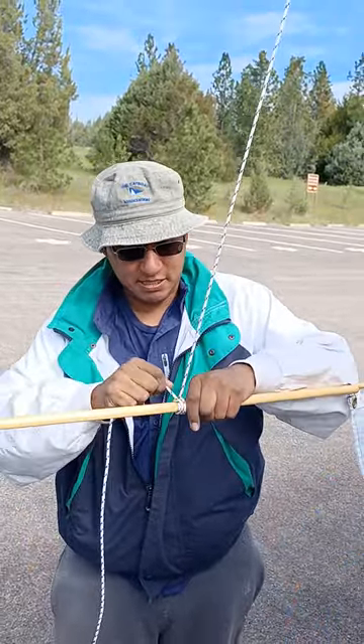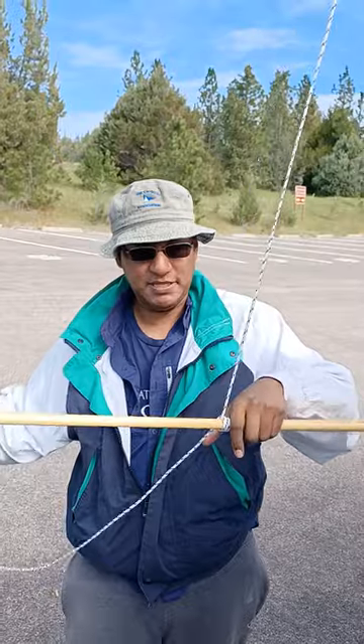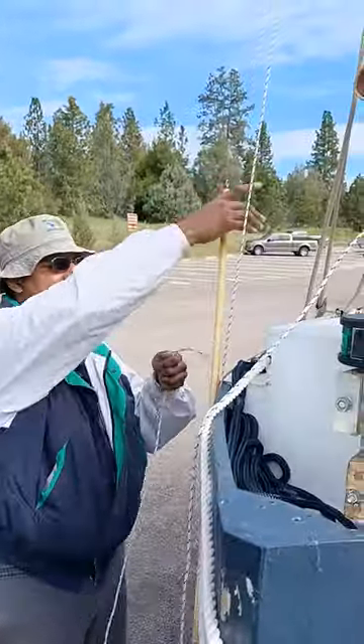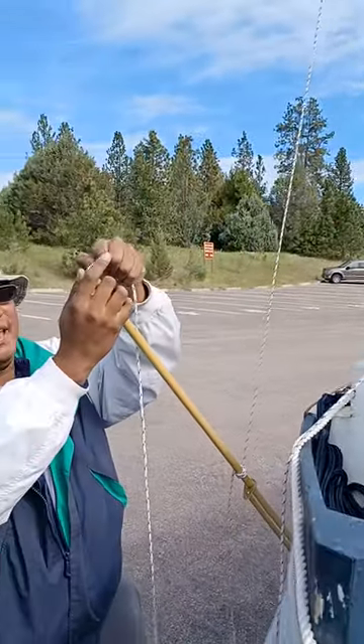I'm going to make sure that's going to stay like I want it to. And then I'm just going to take this end and feed it through the eye at the bottom of the pig stick, like so.